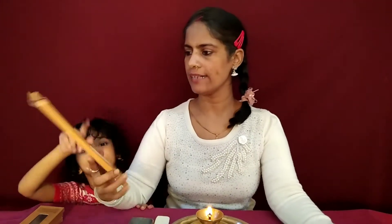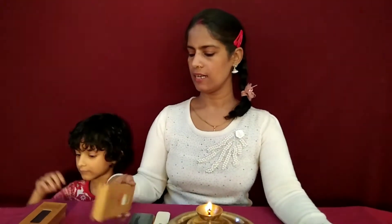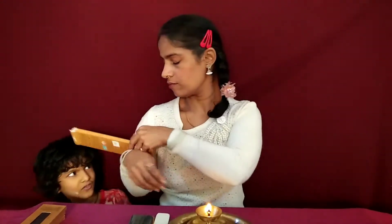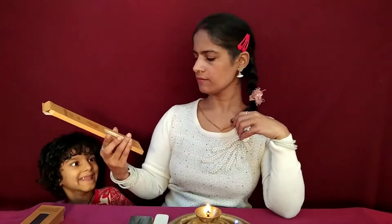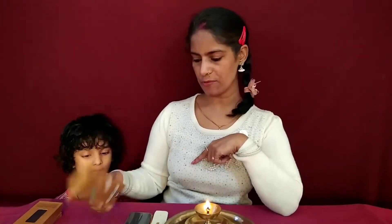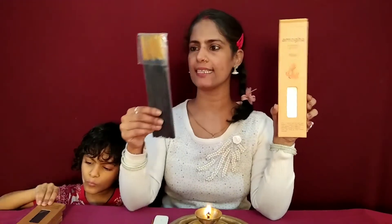Hello! So what we have here is this Amog incense sticks from Cycle brand. Amog, as you know, is a Hindi Sanskrit word which means a very heavy, very deep and nice fragrance. They have this live series in which they have four fragrances — earth, water, air, and fire. We've done earth and air; we're doing fire today. This box is 65 rupees and has 45 grams of incense. The outer box is like this, and inside we have a plastic pouch with the incense.